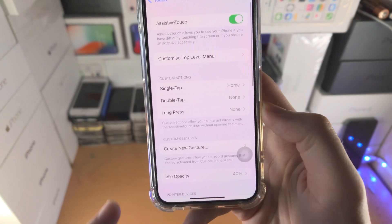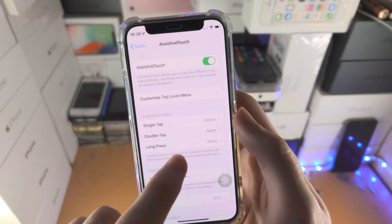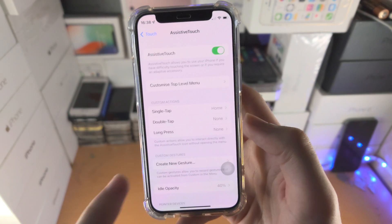Then go back and make sure double tap and long press are both set to none. Go to double tap, tap on none, then long press, tap on none.